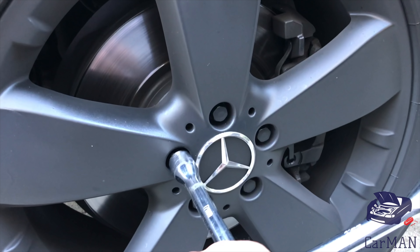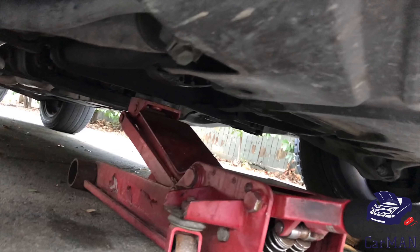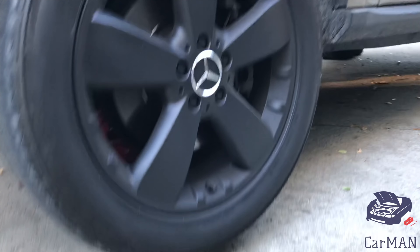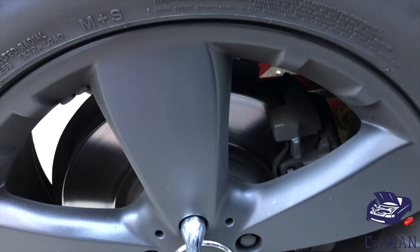Loosen your lugs — these are 17mm — and then jack up the car. Now that my wheels are off the ground I'm going to completely remove all the lugs and take the wheels off.